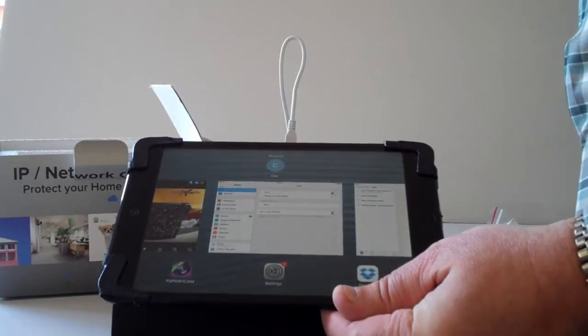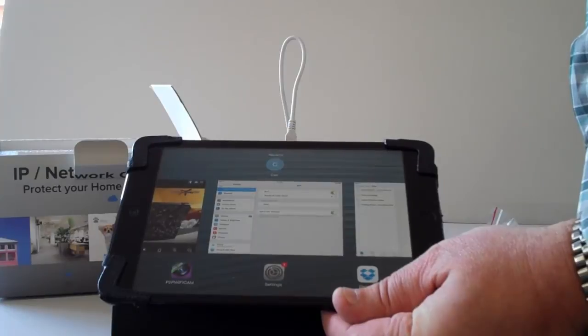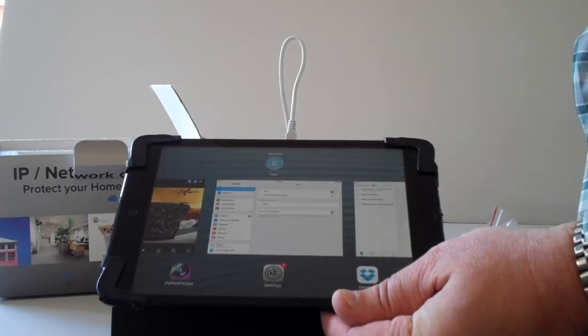For advanced configuration, go to the next video about connecting to your Wi-Fi network.